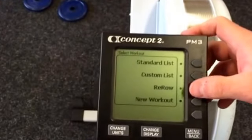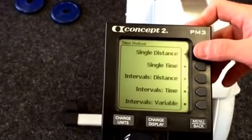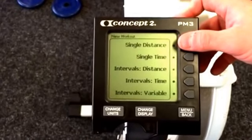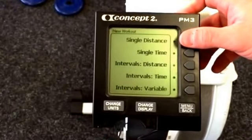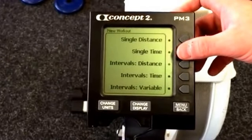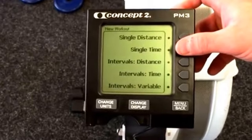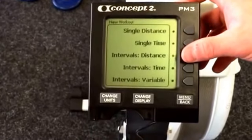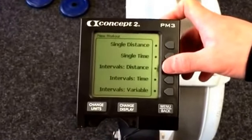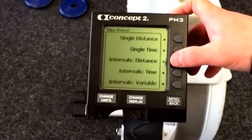So select workout, new workout. Single distance would be if you wanted to input, say, I want to do 2,000 meters once, or 5,000 meters once. Single time would be if you wanted to do 5 minutes once, or 30 minutes once. Intervals by distance — we use this one a lot. This would be if we're saying we want you to do 200 meters and have a minute's rest, and we want you to do it 10 times.